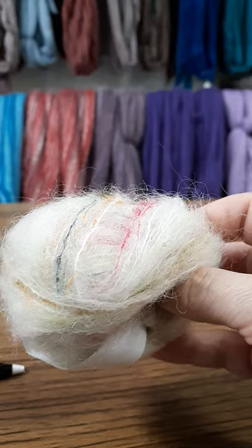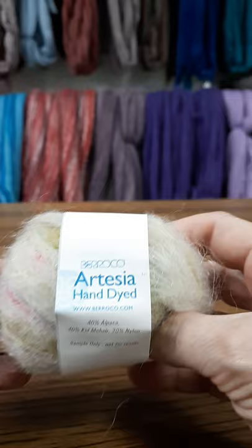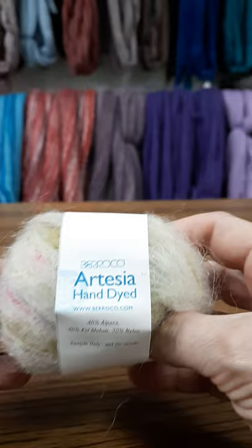You can see it's got a nice halo, so it would be great to carry with another yarn, or you can just knit it by itself and do some beautiful shawls. It's a hand wash, lay flat to dry yarn. This yarn comes to us from Italy. So again, Artesia Hand Dyed — come in and check it out.